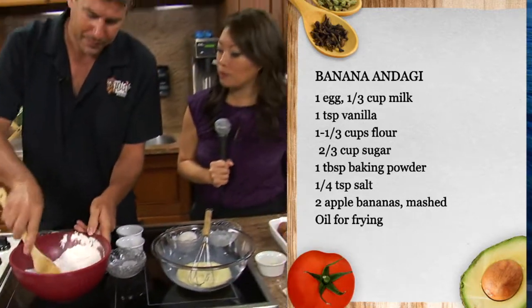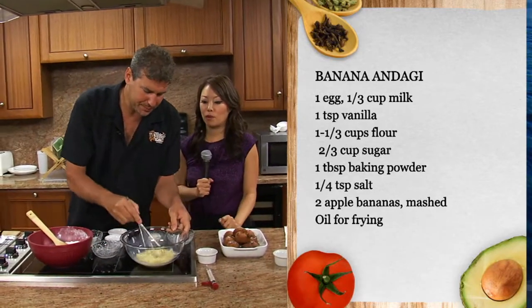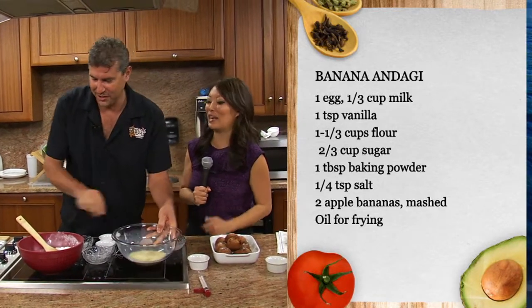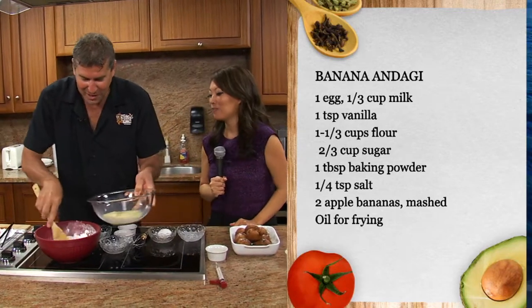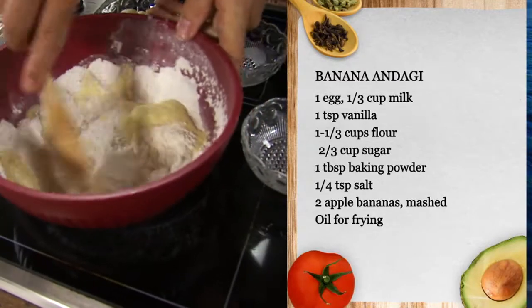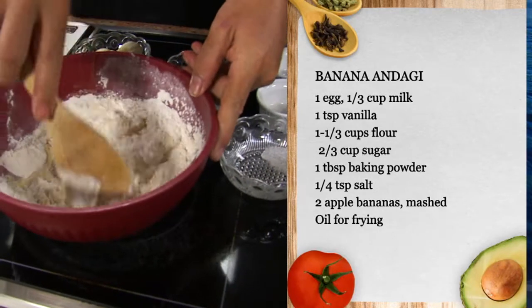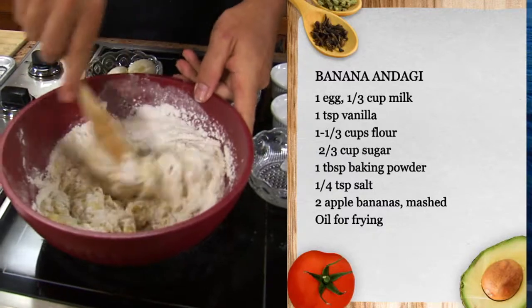So you mix all the dry ingredients together, then whip up your wet ingredients and mix them in. For the bananas — is this kind of like banana bread where you've got to get really ripe bananas? I think the riper the better. When they're nice and spotted all over — what they call leopard — that's when the skin is nicely spotted.